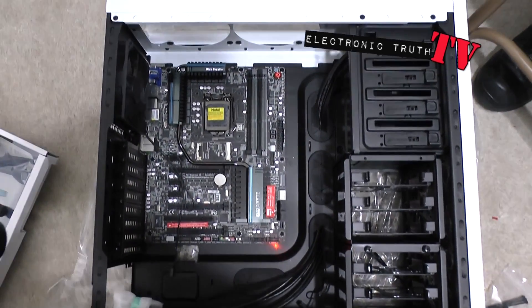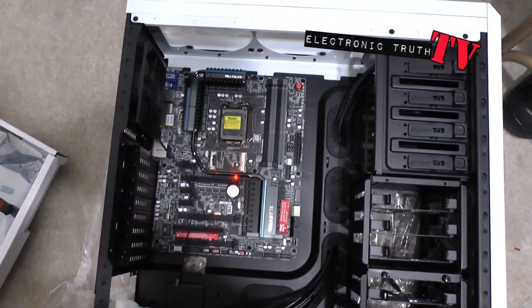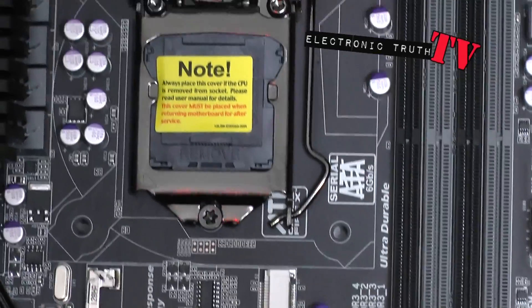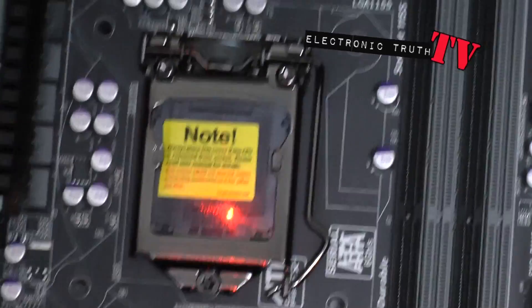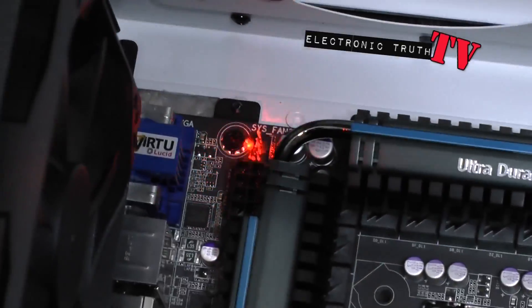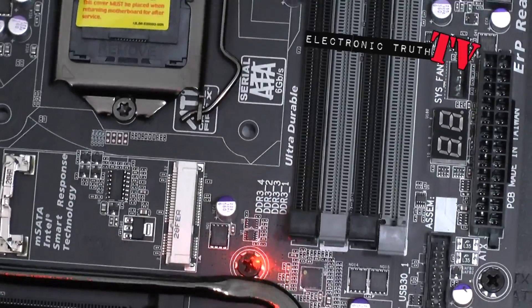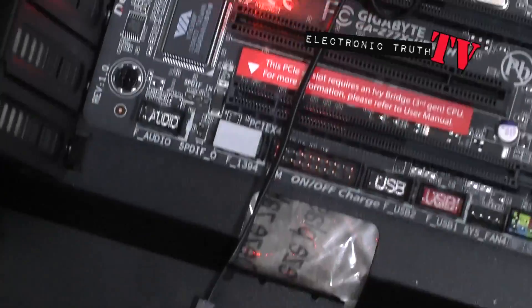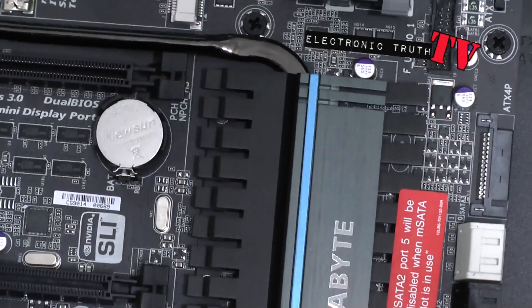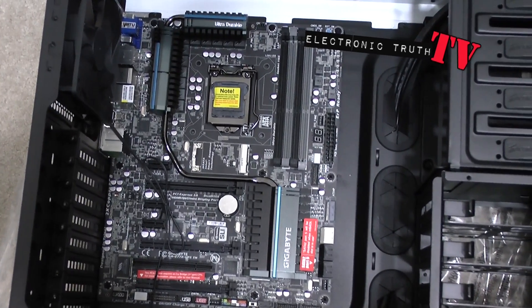Alright guys, as you can see here's the case and here's the actual motherboard right here. Using the assistance of my handy laser light - as we zoom in you can see this is where the actual processor will go. I haven't put it in yet along with the cooler. Going fast but there's one screw, two screws, three, four, five - all the way over here - six, seven, eight, nine. That's all nine screws that bolt the motherboard down, and it is bolted down.